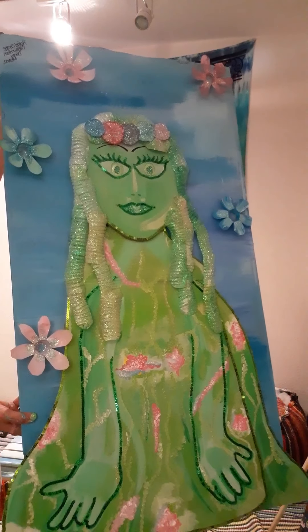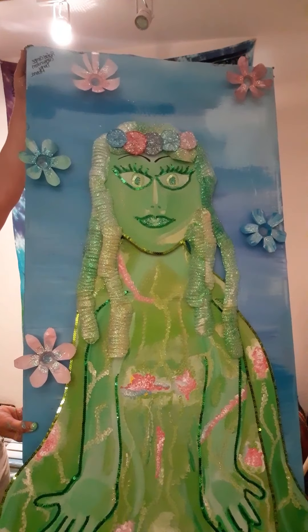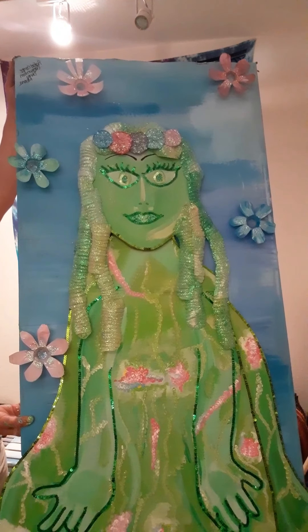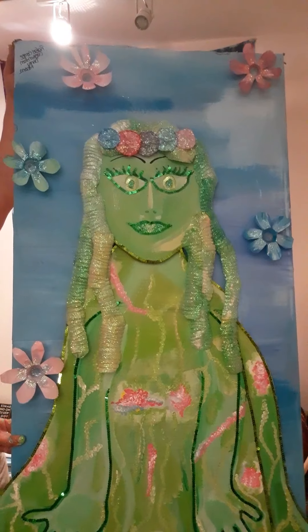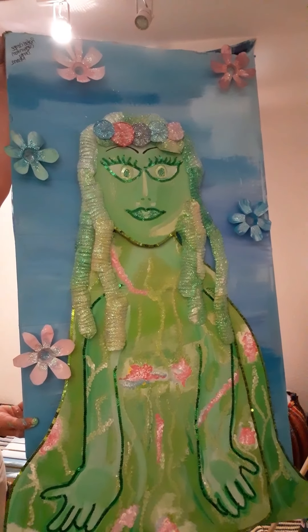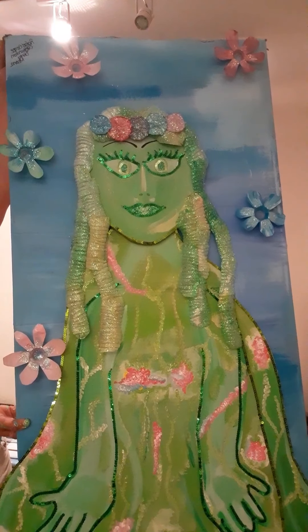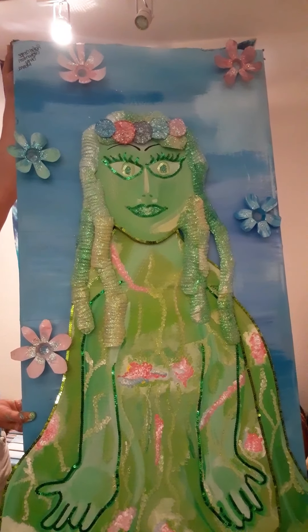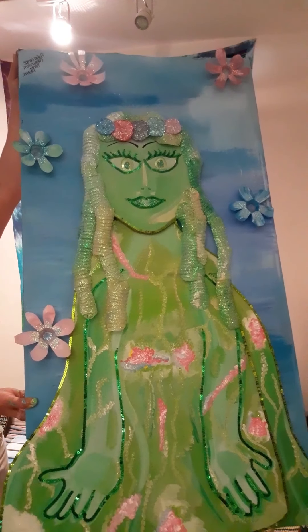I'm super excited about this piece. I also took some sequins and lined the painting with the sequins to bring Te Fiti out a little bit. You see a bunch of flowers and it's very ethereal and fantasy-like. I love it — I'm so in love with it. I hope you like it too.